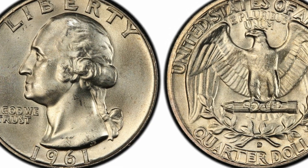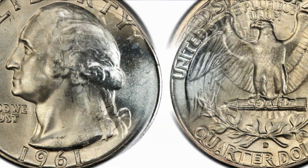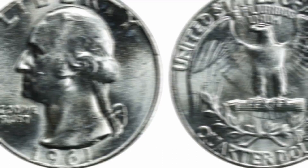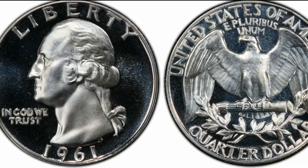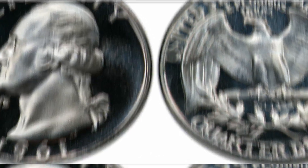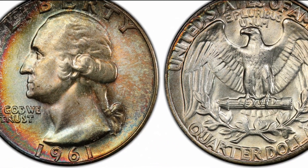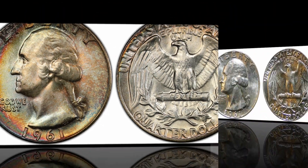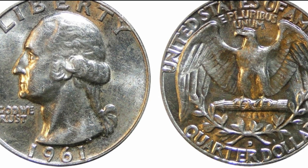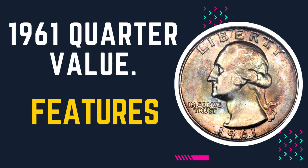These coins began circulating in August 1932, and they were initially made of silver until 1964, when the metal composition changed to an alloy of nickel-clad copper. Interestingly, the U.S. Mint preferred placing Liberty or other symbolic images on coins rather than a real person, as Washington and Benjamin Franklin believed that placing kings and queens on coins was reminiscent of the colonial period of British royalty.